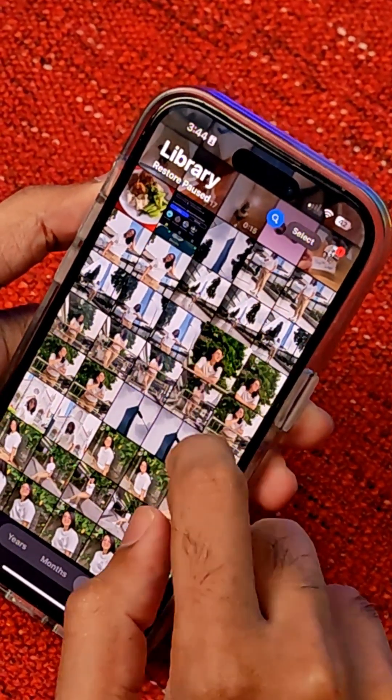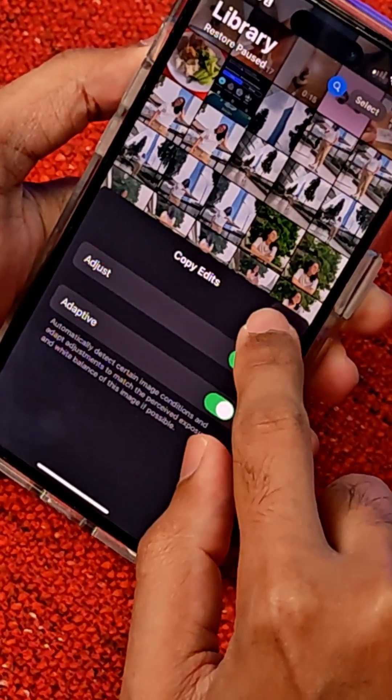You can go back, long press on it and click copy edits and then you hit copy.